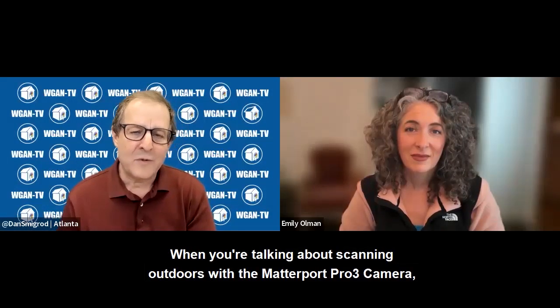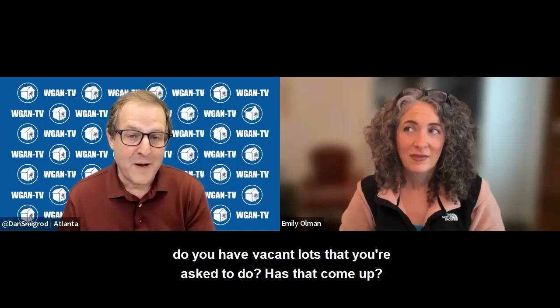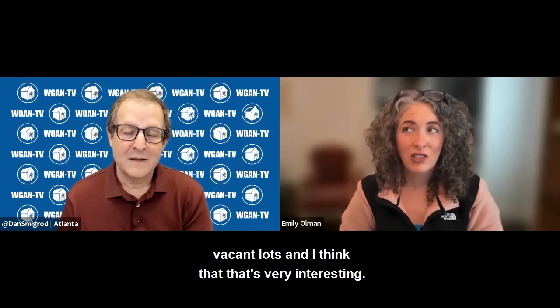When you were talking about scanning outdoors with the Matterport Pro 3 camera, do you have vacant lots that you're asked to do? Does that come up? We get a lot of requests to do drone shots of vacant lots, and I think that that's very interesting.